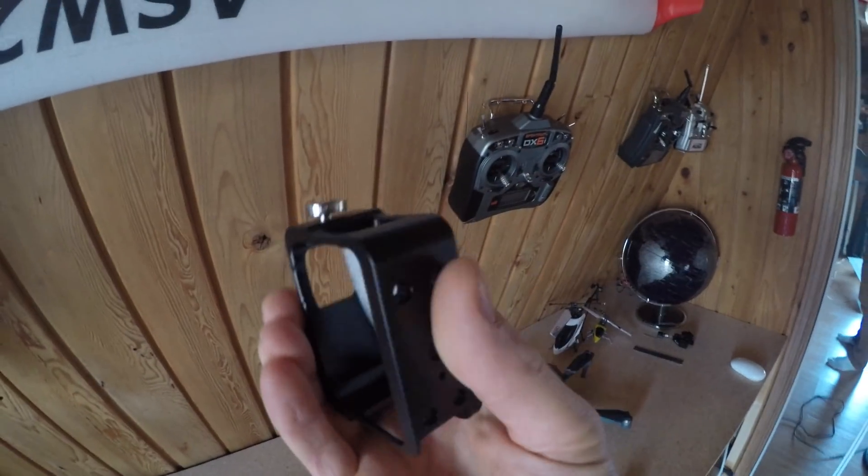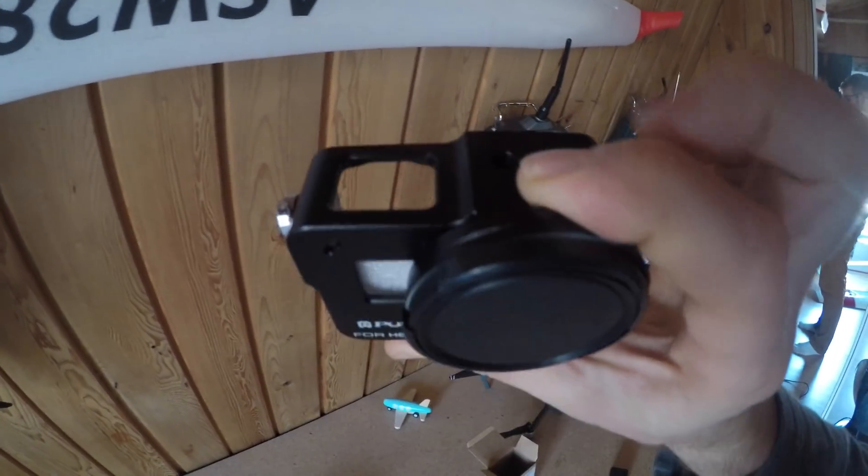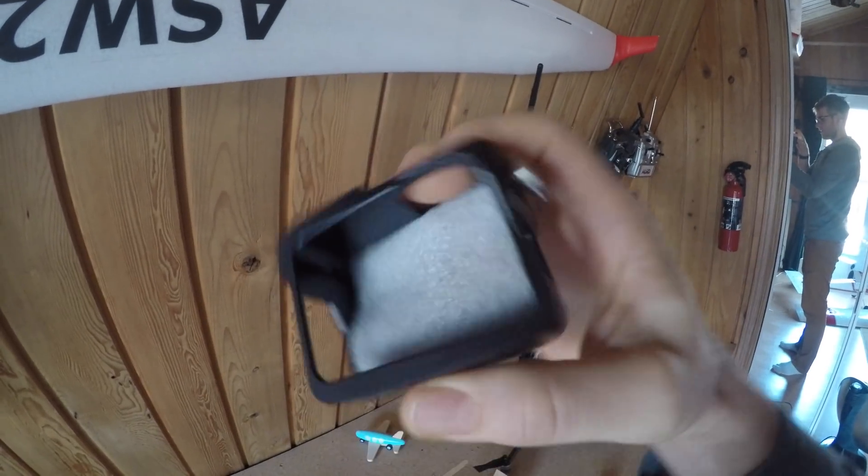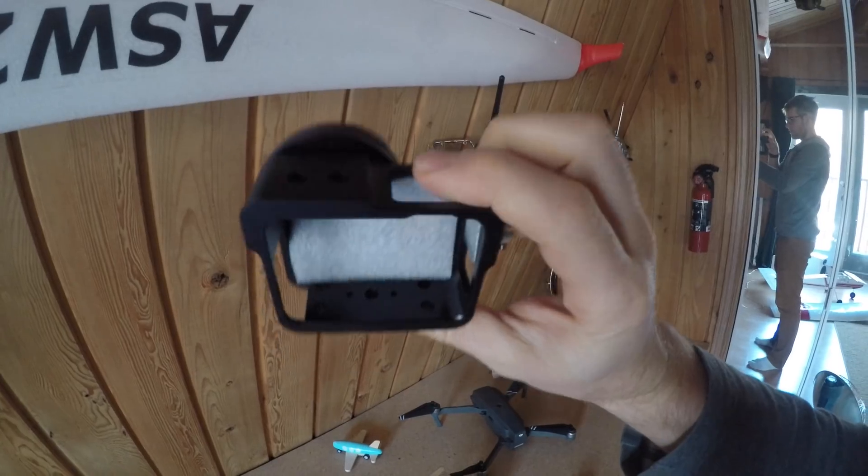Hey guys, I got this new case for the GoPro. It has a hot shoe mount, so I can use my new mic on top of here, and I can carry it around like a normal vlogger.